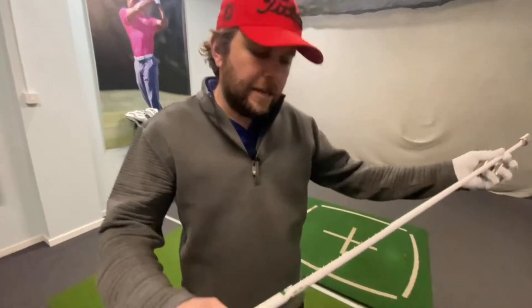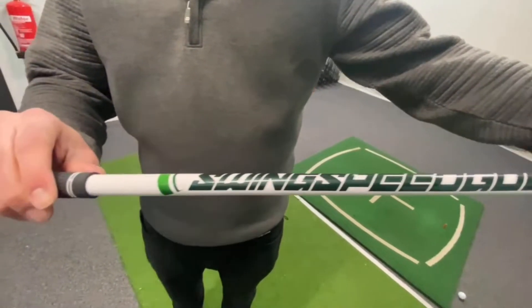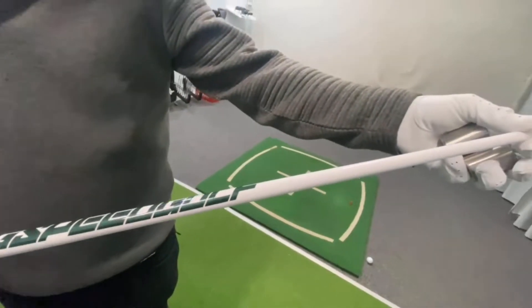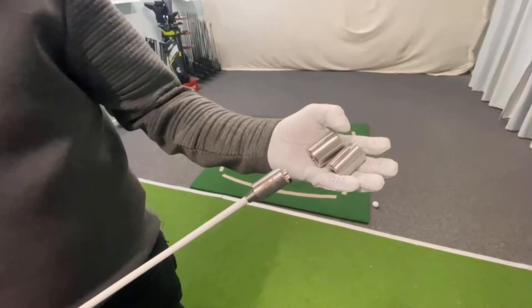Right, today we've got Swing Speed Golf. This is an alternative to the Super Speed. It's a slightly cheaper version and it comes with three weights: a 100, a 150, and a 200 grams.